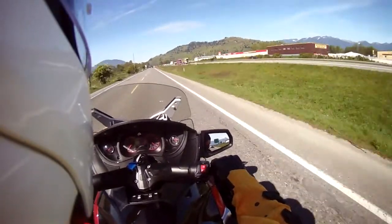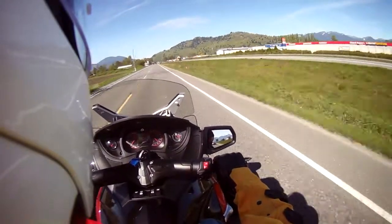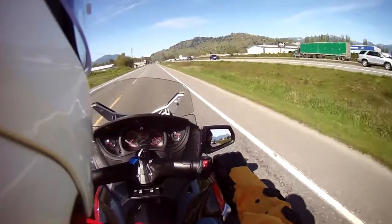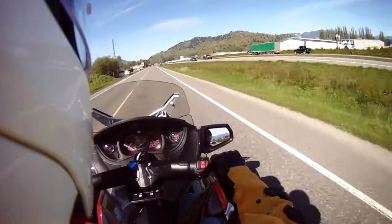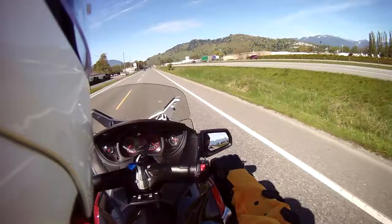We have my co-pilot — my wife is on the back right now. It comes with heated seats and heated hand grips, also for the passenger.